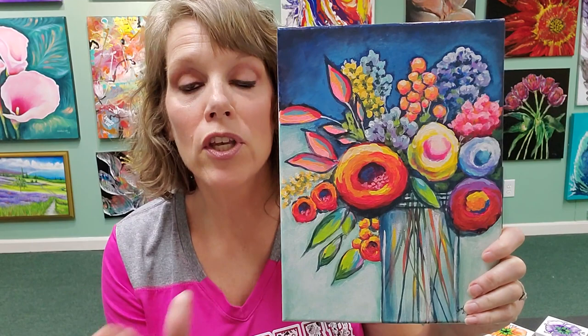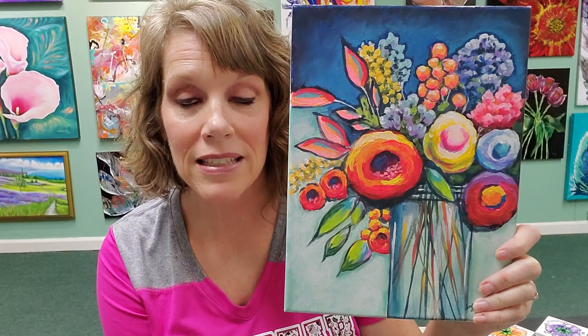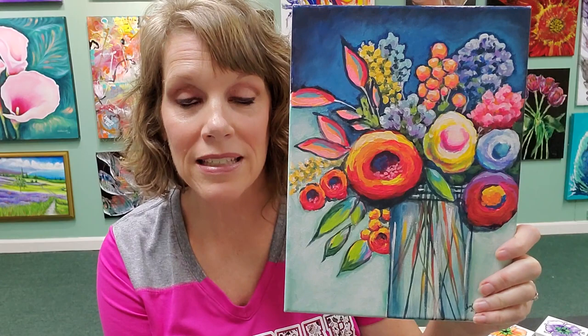I explain to you step by step how to do this painting with no experience as an artist, so you can start from scratch and do this painting and be so proud of yourself. So check it out and I hope everybody is doing great.